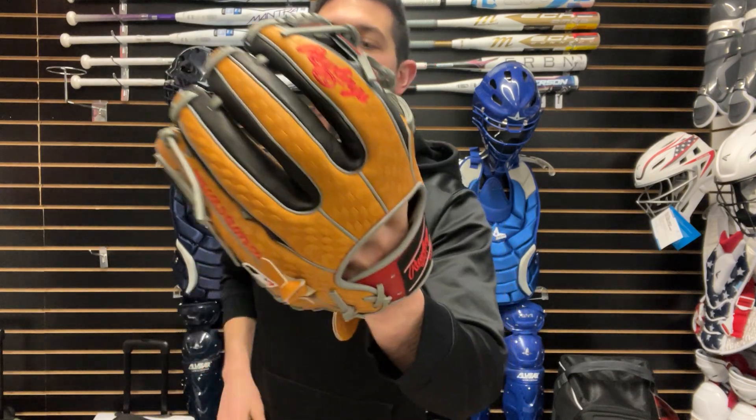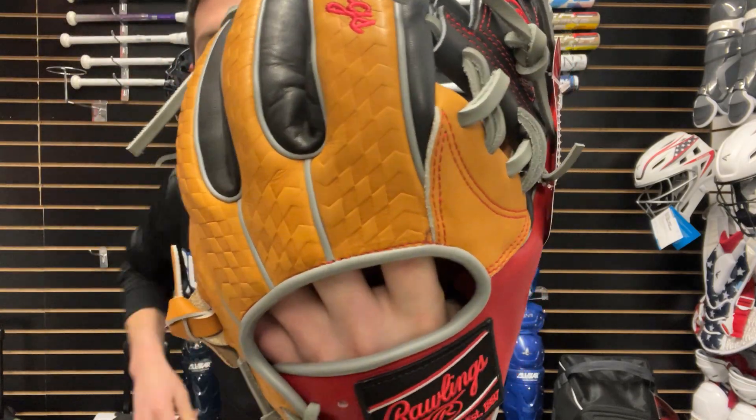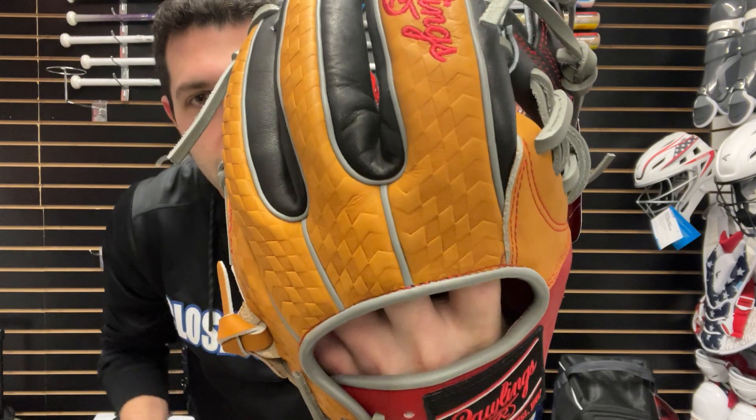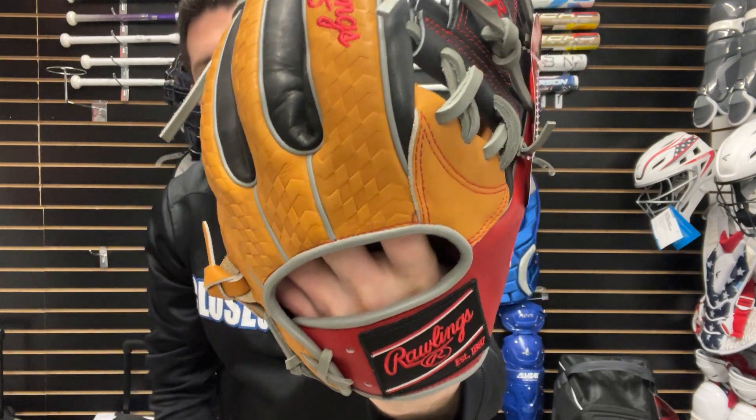Then we'll have another infield pattern, 11 and a half. That's going to also have that new glove technology to it, where it's going to have that print on the back side. It just kind of spices it up and gives a little bit more of a custom type of glove, custom type of feel.